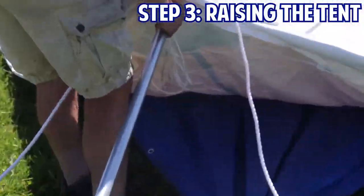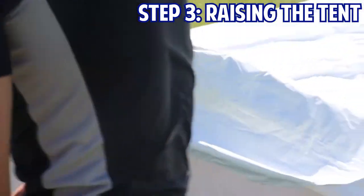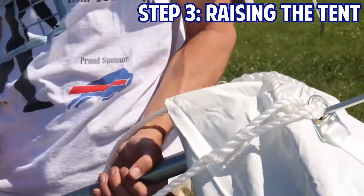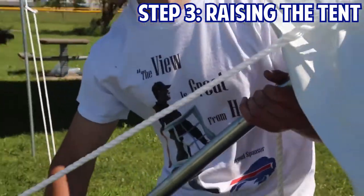A 20x20 Weekender pole tent has 8 legs that run around the perimeter of the tent. We'll start by putting up the 4 corner legs first. You'll be able to lift your leg pole up in the designated corner space in the tent top, slowly standing up each corner.